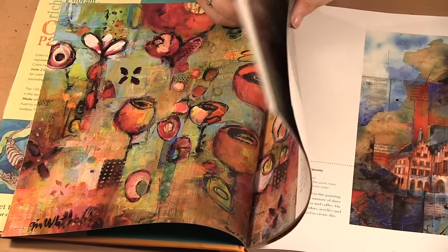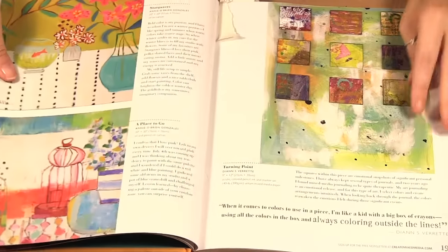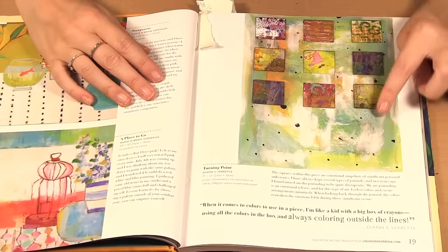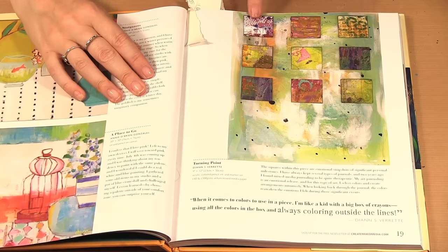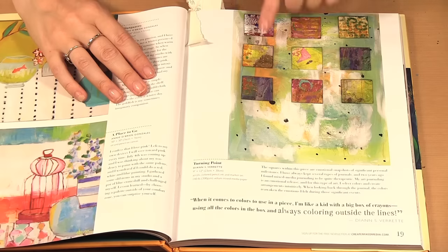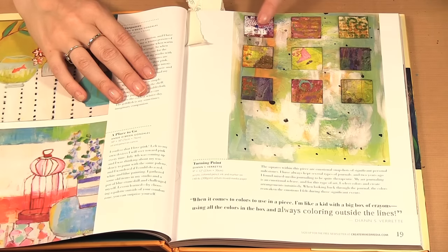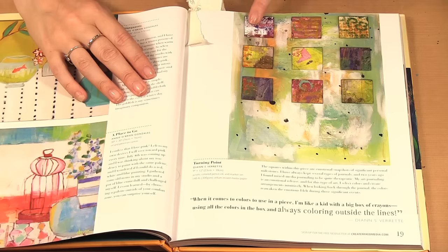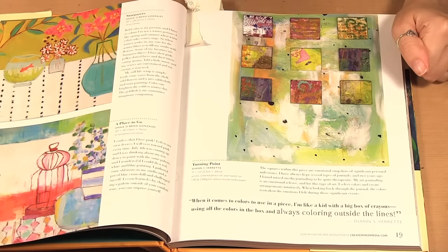I put some little bookmarks on some pages. This page here with the background and the little pieces of paper really inspired me and I made a page similar to this that I will be showing you after. I liked the colors and the ideas because I have so many collage papers — I thought I can cut up little squares of my collage papers and add them onto my page just like that.